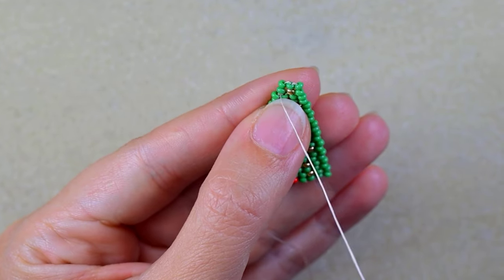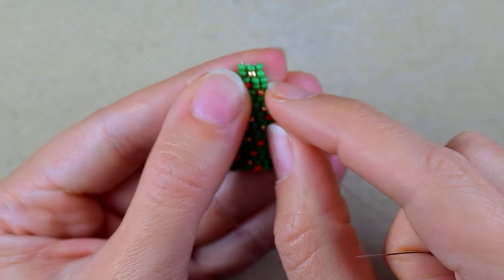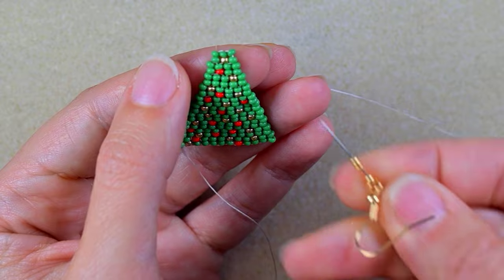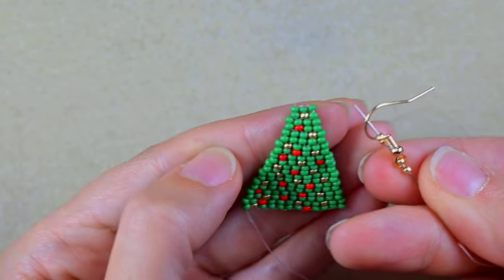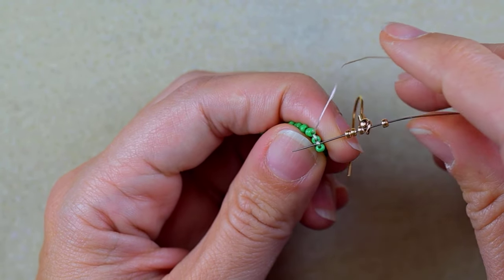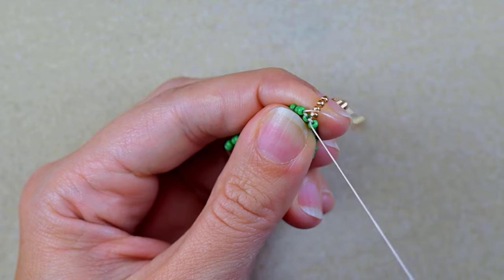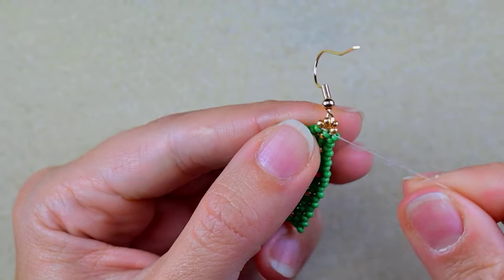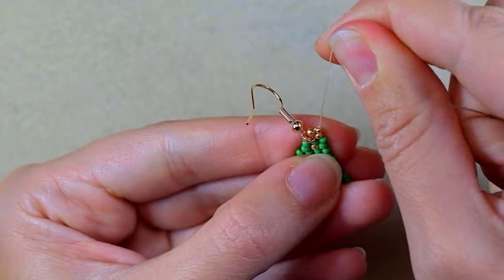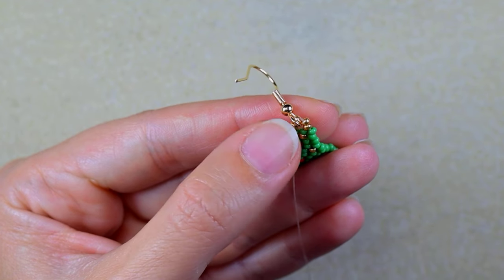As I continued beading, I'm now at the row where I'm adding the last two green beads. In this row I had only two thread bridges. In my next step I take two golden beads, my earring finding, and two more golden beads. Exiting from this bead, I go under the second thread bridge — there are only two here but I still count from where I'm exiting. I go through those two beads, then reinforce where the earring finding is.